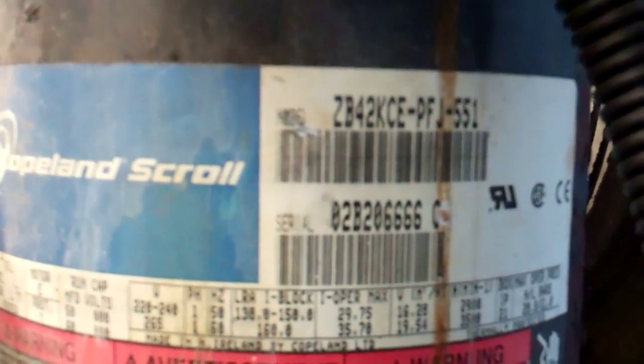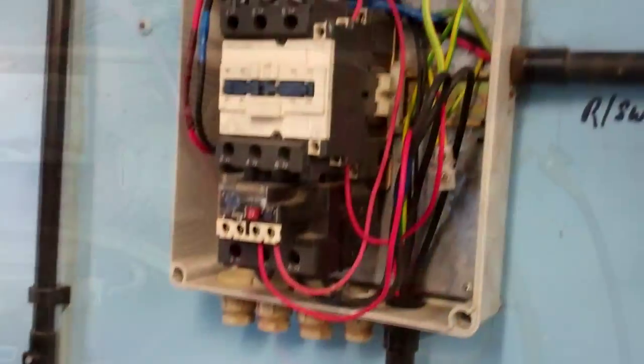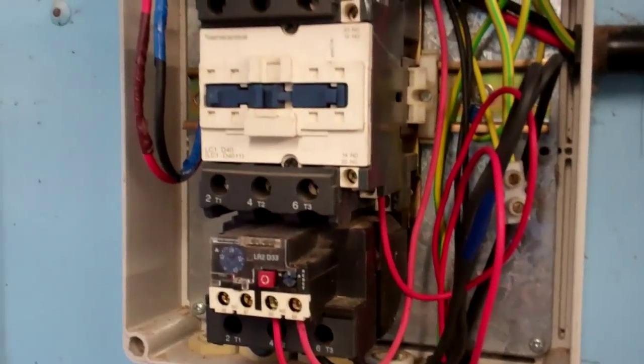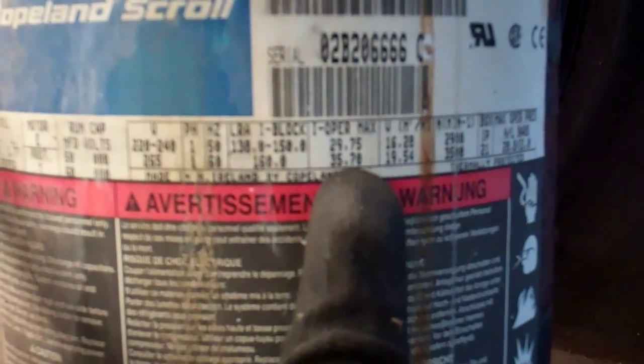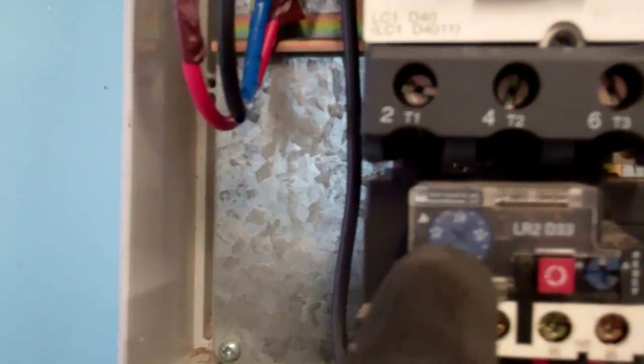ZB 42 KCE single phase. I think it runs around 30 oz plus the fan, so probably 33–34 oz or something like that, which is set on 31.5 oz. So it's a pretty big contact.